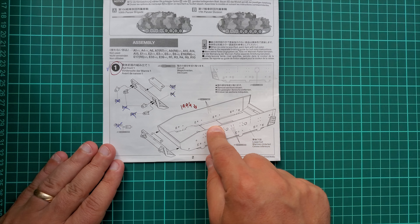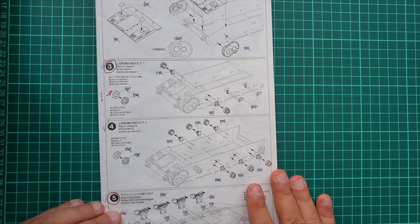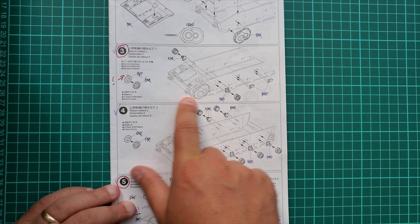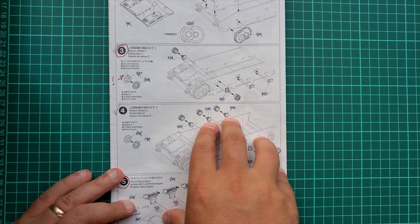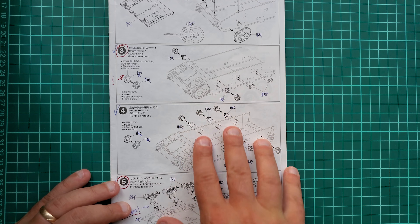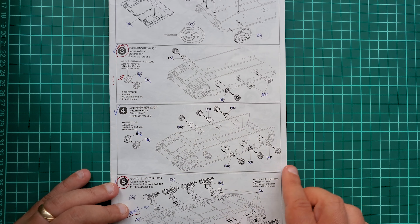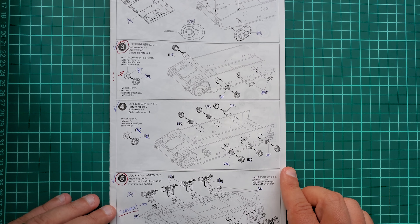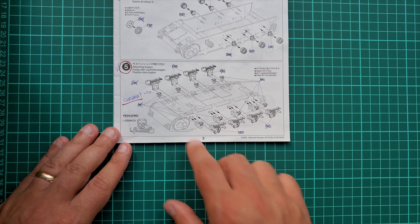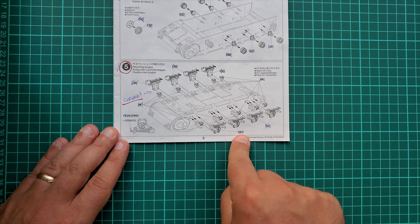The lower hull is 1994 tooling and you can see it in the engravement. Once you start building the kit it's nothing bad, even though it is simplistic. There are pins on those return rollers and if you plan to use aftermarket tracks those should be removed. I'll show you later in the video.